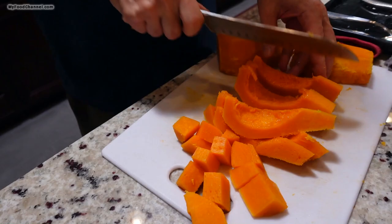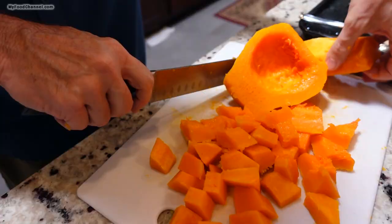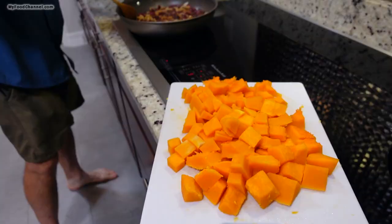Even without seasoning, it has a good flavor. Camera Girl: Oh yeah, it's very sweet. If you've never had butternut squash, it's kind of similar to a sweet potato, but with a different consistency. It's not as dense as a potato, and certainly healthier than a potato. Alright, so we've got some nice roasted squash here.